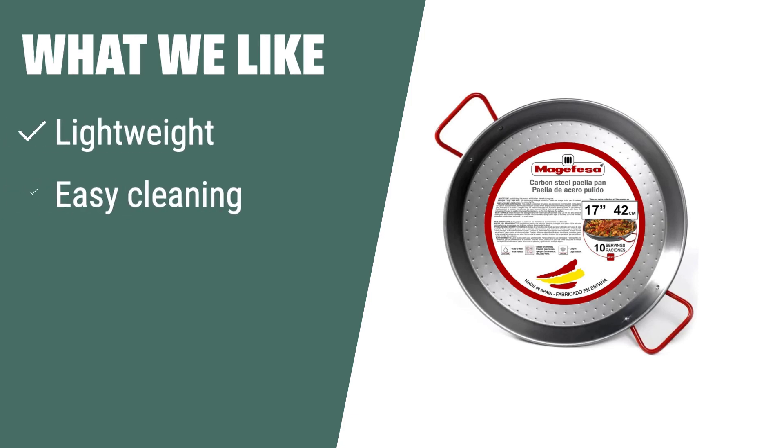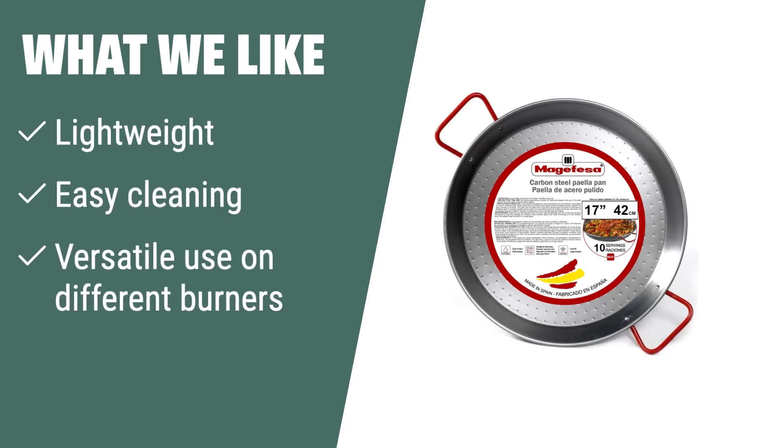What we like: For outdoor cooking enthusiasts looking for a lightweight and versatile paella pan, the Magifiza carbon paella pan is the perfect choice. Its light material and compatibility with various burners make it a convenient option for cooking paella anywhere. Easy to clean and maintain, this pan brings the essence of Valencian tradition to your kitchen with ease.